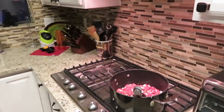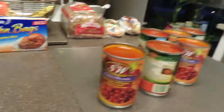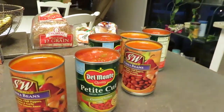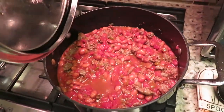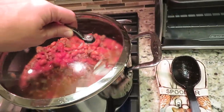Making some chili. Hamburger and onions in there, and then the pre-mixed chili beans. Poor man's chili. Some petite-cut tomatoes. That's what it looks like all mixed together. That'll be good once it heats up.